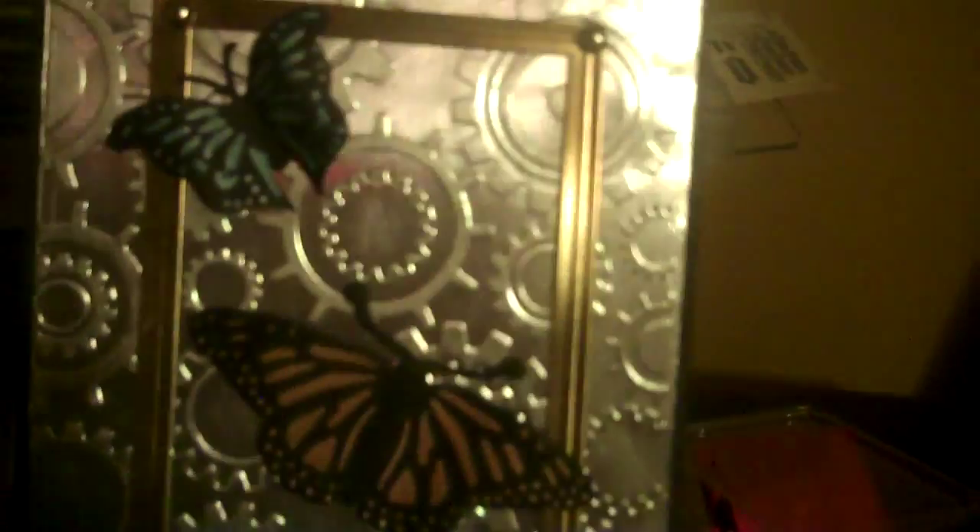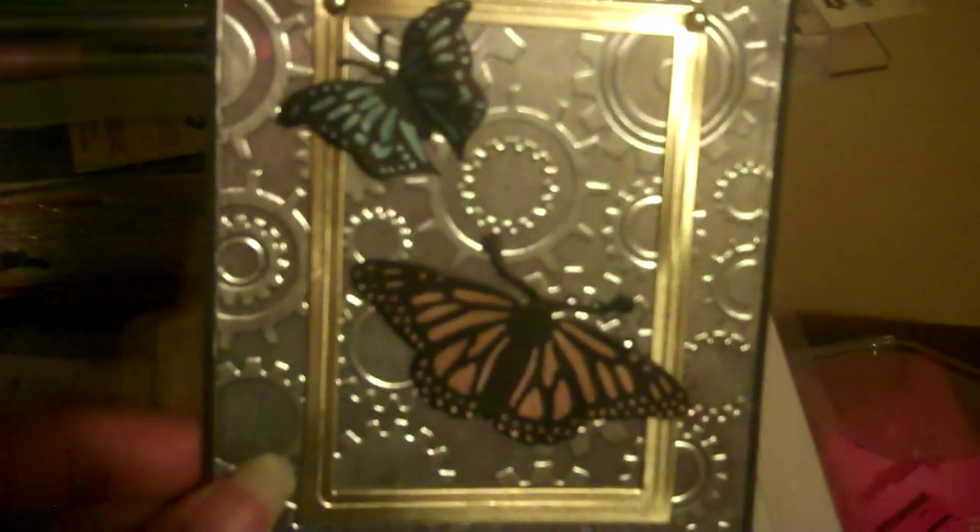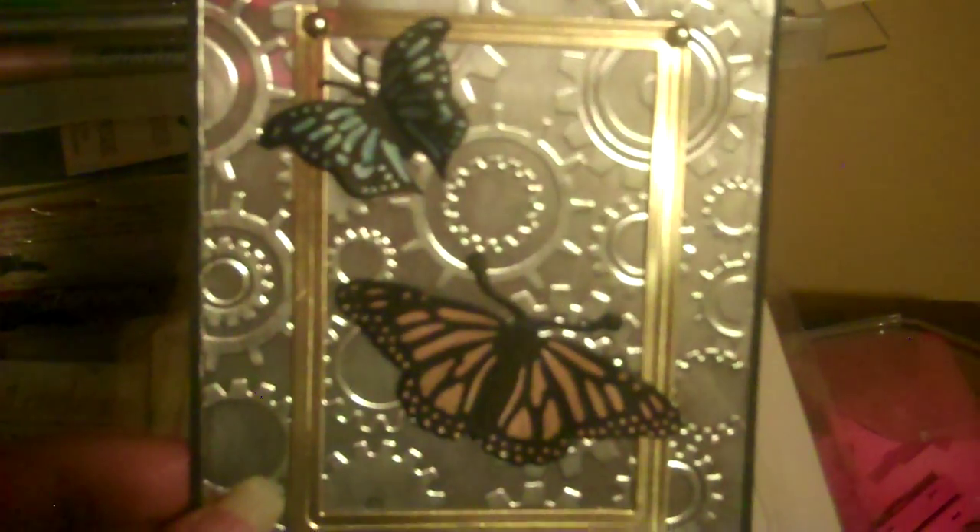I'm back and here's the card I made with those butterflies from the Darice set. There's no sentiment on it yet because I don't know what it's going to be — a birthday card, thinking of you, or congratulations. There's nothing on the inside, but it's the most realistic butterfly set I own.